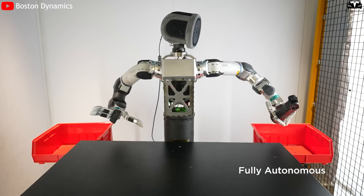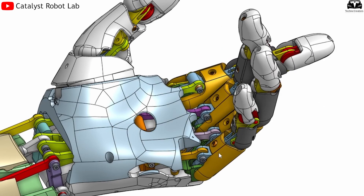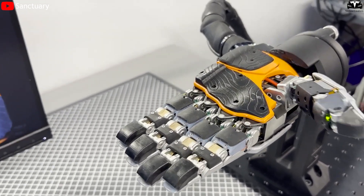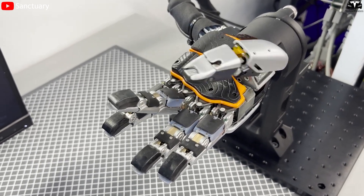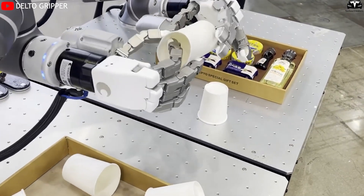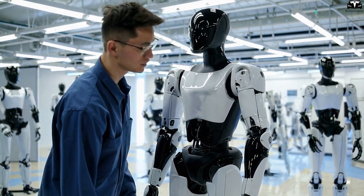Tesla's design also emphasizes durability and maintenance efficiency. Each component of the hand is modular, meaning fingers or joints can be replaced individually without dismantling the entire system. This modular approach supports scalable manufacturing and lowers repair costs, a vital factor for widespread commercial and household deployment. The materials used are lightweight yet durable, likely a combination of carbon-reinforced polymers and aerospace-grade aluminum. Moreover, the hand is built to operate continuously without overheating, supported by a passive cooling system optimized for extended factory use or home tasks.